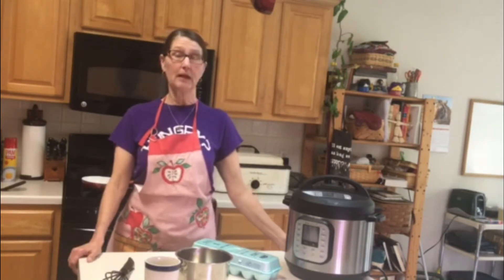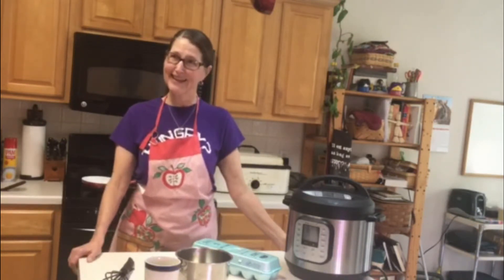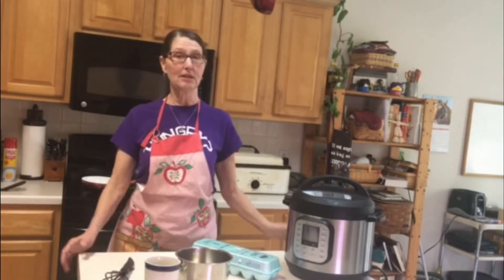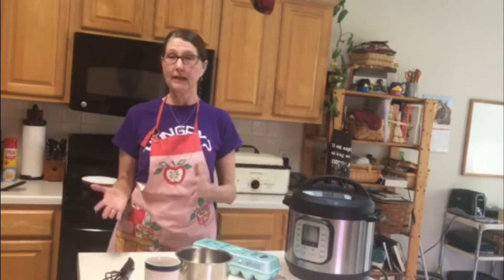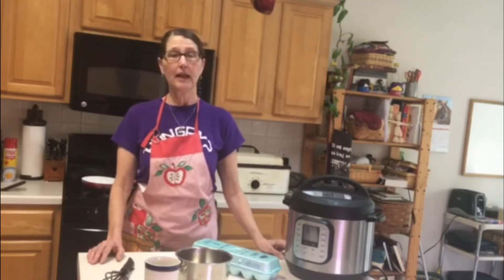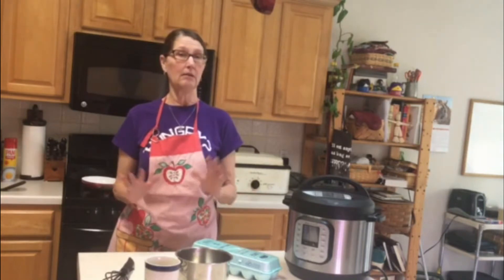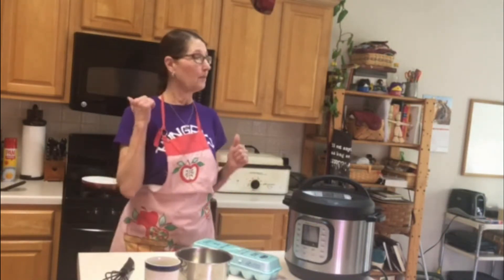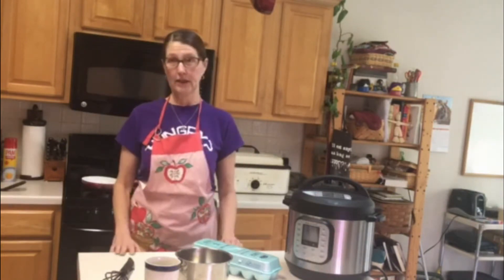We know that you all are spending a lot of time at home right now. This is a time that maybe you can do some healthy at-home cooking and involve your children, so that we're building skills in cooking and cleaning and using our produce — maybe all of our produce. To begin, we're going to pull our hair back and we're going to wash our hands.